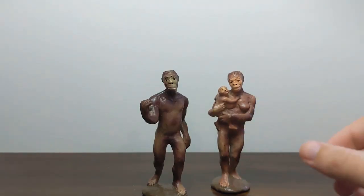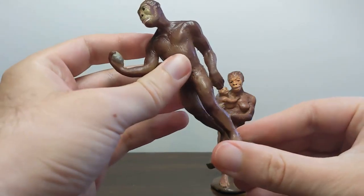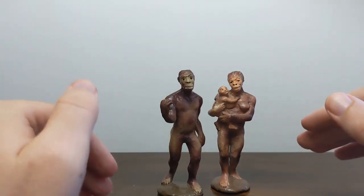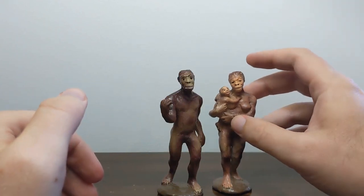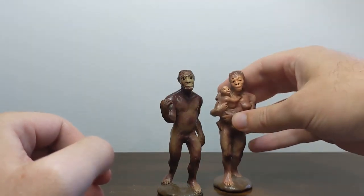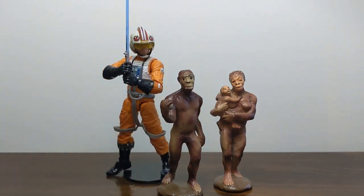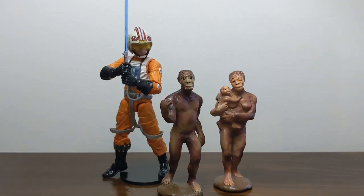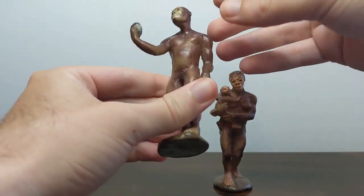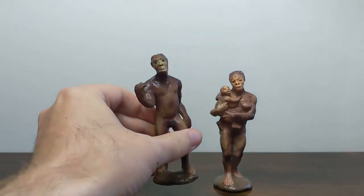These are each about 10 centimeters tall, a little bit less if you measure from the base of the heel rather than the base of the stand. That puts them, by my calculation, at actually about 1/12th scale. Now these were advertised as being 1/15th — I think they're a little bit tall for that, at least the female definitely is. The male Australopithecus tended to be taller than the female. But at 1/12th scale, they're right in scale with a 6-inch scale action figure like this. You can kind of see how short in stature Australopithecus would have been.